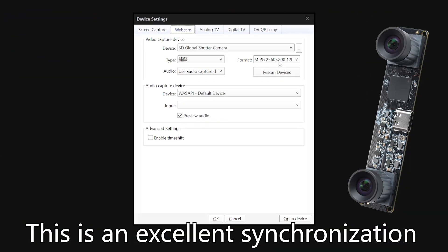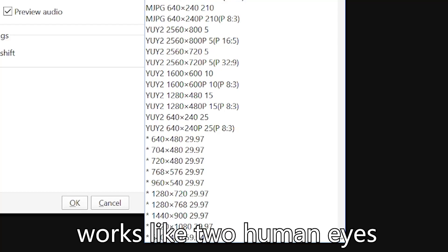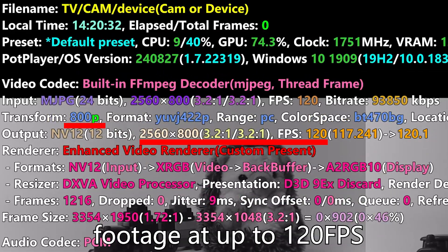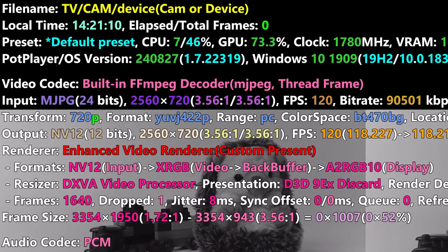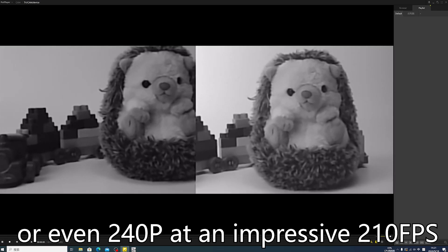This is an excellent synchronization 3D stereo camera module, works like two human eyes. Transfer data from one USB cable to get a combined image. The camera can record 800p footage at up to 120fps, 720p at 120fps, or even 240p at an impressive 210fps.